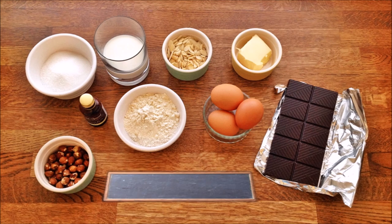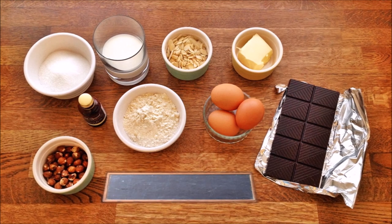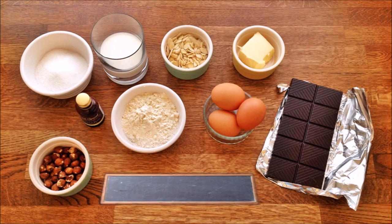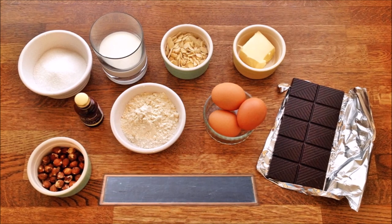Hello, welcome to my channel. In this video we're going to make a pralin and chocolate cake. Pralin is just roasted almonds and hazelnuts coated in caramel and it's very quick and easy to prepare.